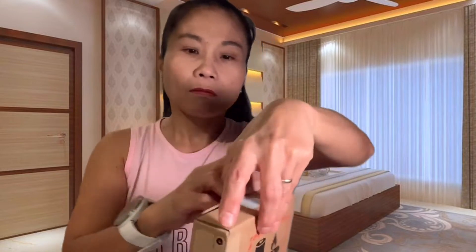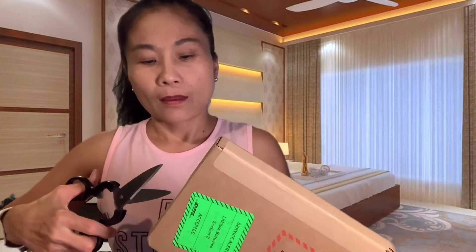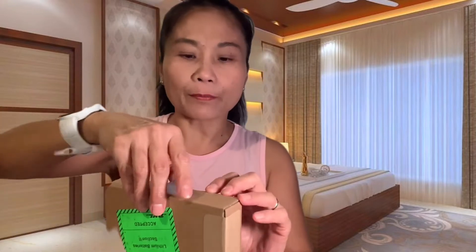Guntingin natin yan. Ano ba ito? Hirap na hirap, hirap na hirap mabukas eh. Ano kaya ito? Kasi ang hirap naman pumukasan — nakaselda, grabe na kaselda nito. Malaglak pa, papagalitan pa tayo nito pag nasira. Ito pala! Tanggalin ko talaga yan!